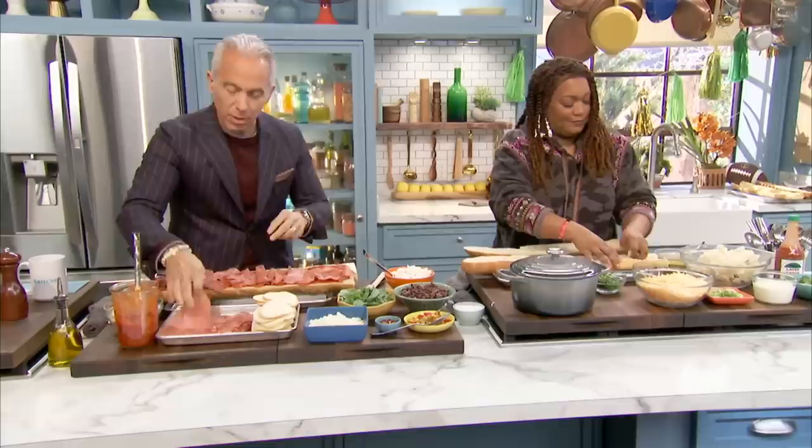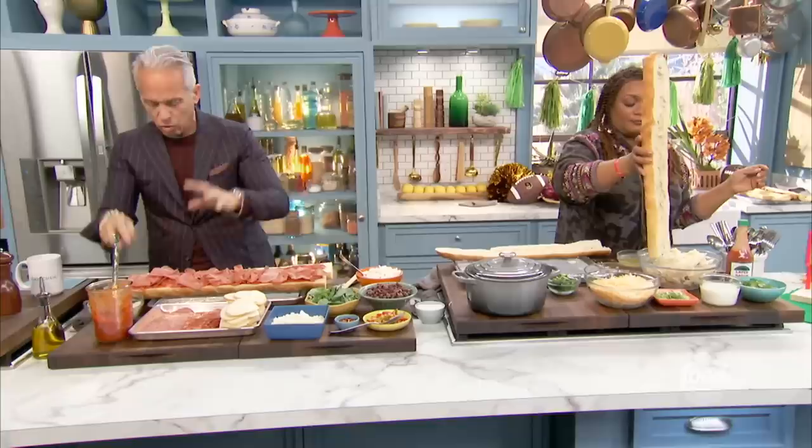And then what I've done is I bought my favorite mozzarella. I love mozzarella, but I love smoked mozzarella — I love that smoky flavor. It's really tasty, and when it's cooked it's even better. So some smoked mozzarella right on top, just like that.